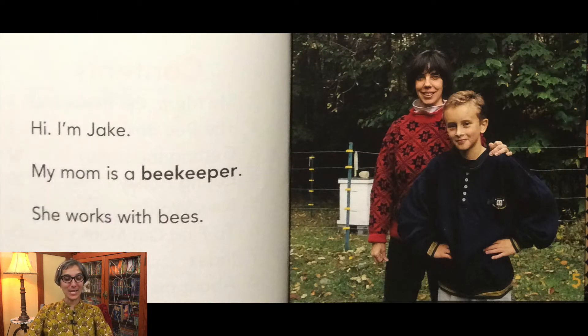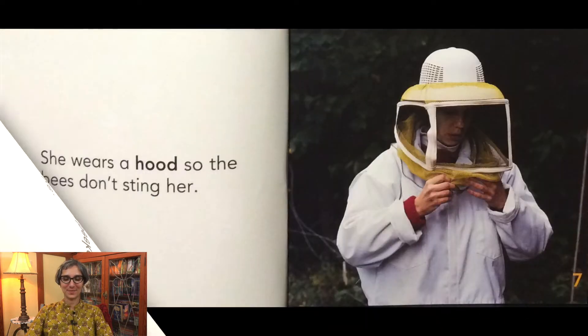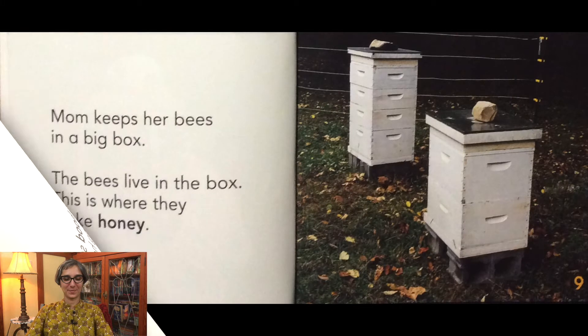My mom is a beekeeper. She works with bees. She wears a hood so the bees don't sting her. My mom keeps her bees in a big box. The bees live in the box. This is where they make honey.